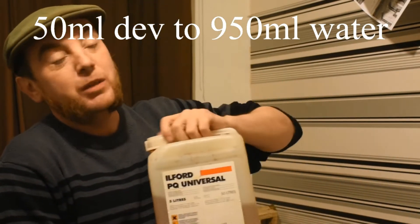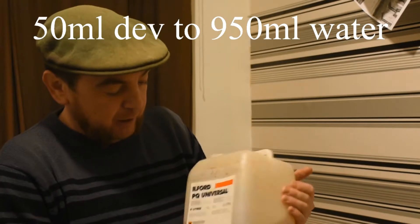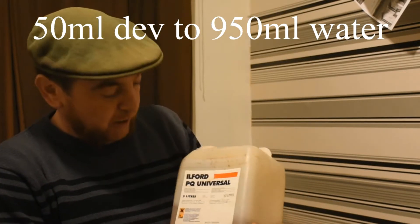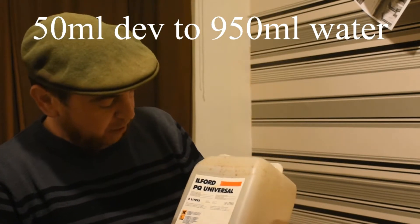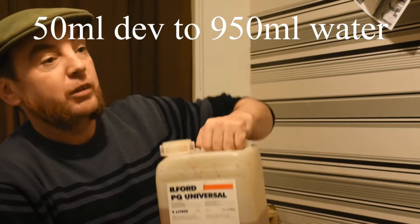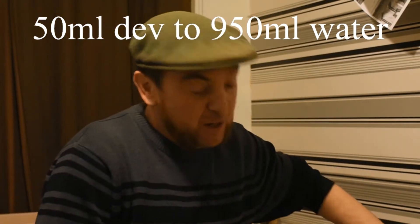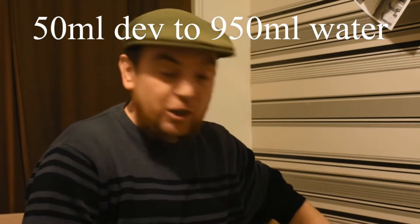Mixing the chemicals for paper negging. I'm just going to use a standard paper developer. The trick is that you've got to actually halve your development. This is a 1 to 9, so we're going to do a 1 to 20. So that means 50 milliliters to a litre of water, or 950 milliliters of water.